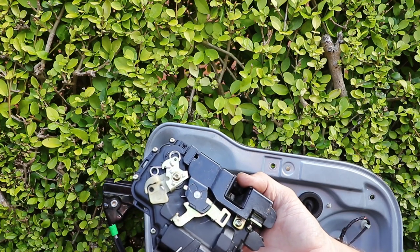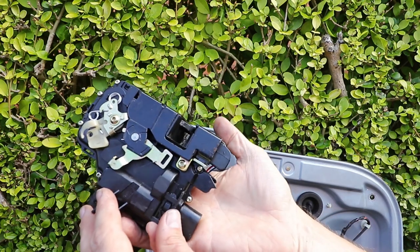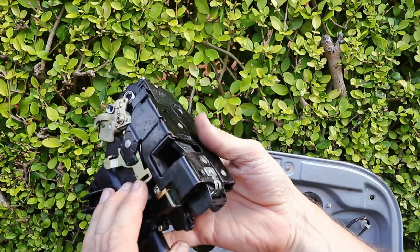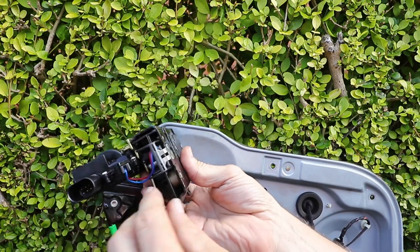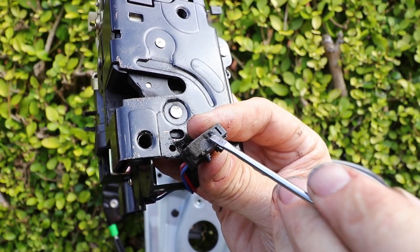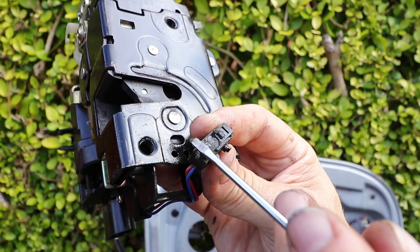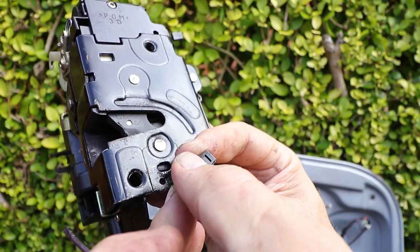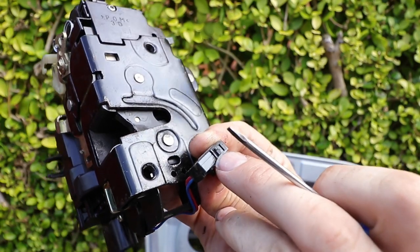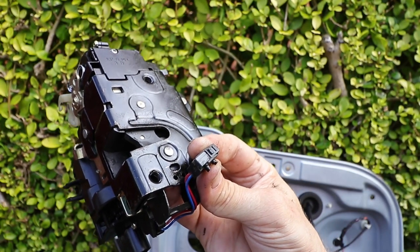There are a number of different models of these, depending on which type of central locking you have, so be sure to buy the right one for your model of car. These catches eventually wear out, but it's usually the micro-switch within the catch itself that goes first — with constant opening and closing, the switch itself wears down. As you can see, it shows some signs of wear, although the micro-switch still works and functions.